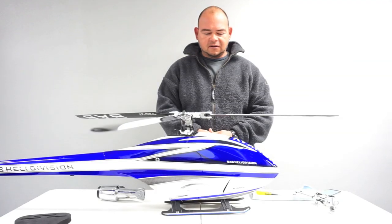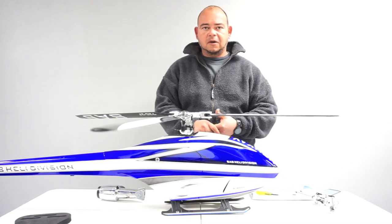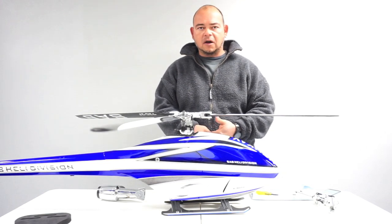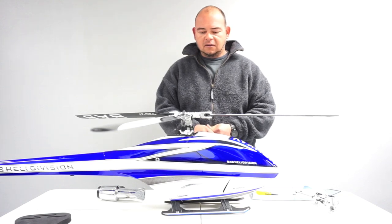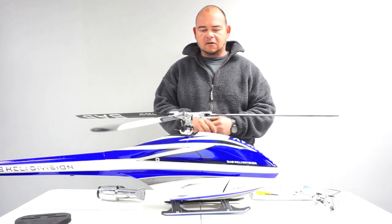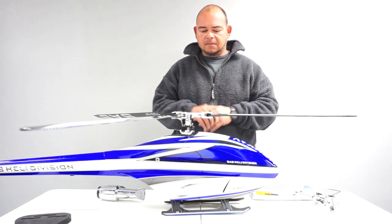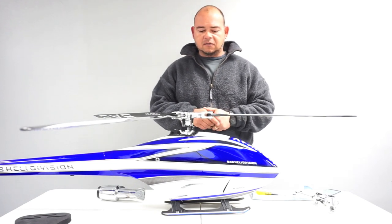Hi guys, Bert Kammerer here with SAB Heli Division. Today I have a couple of tips and pointers I want to give you concerning the HPS-2 and HPS-3 heads. We've received some comments and questions from some pilots, and I've seen a couple of pilots do things that aren't quite exactly the way they should be done. So I want to give you some minor tips and tricks on how to set up and maintain your HPS-2 and HPS-3 heads.